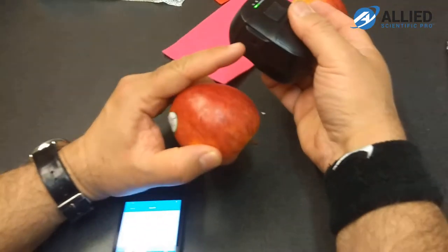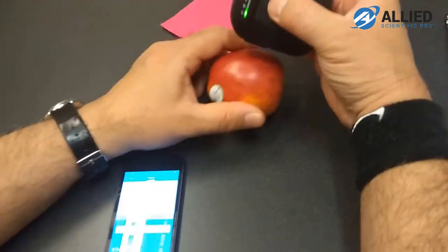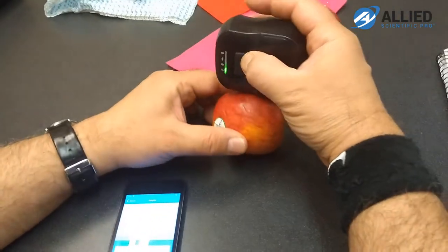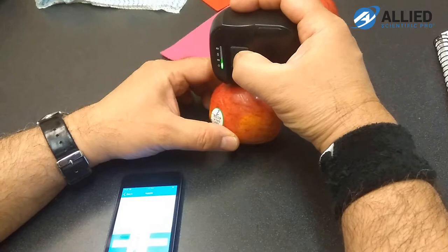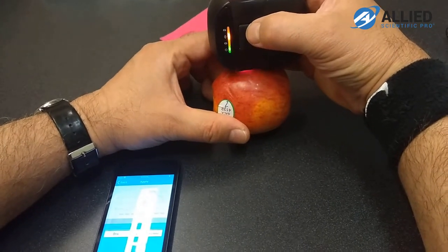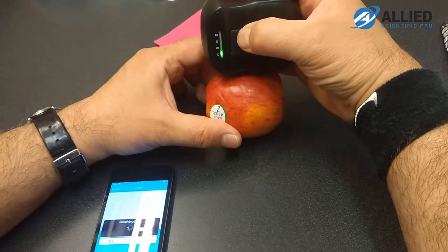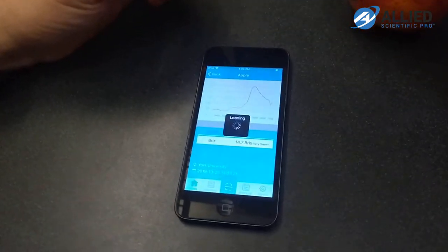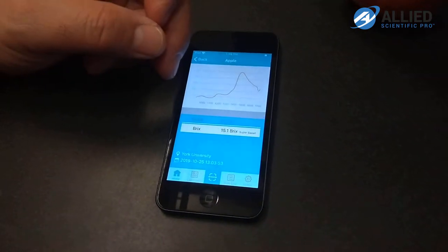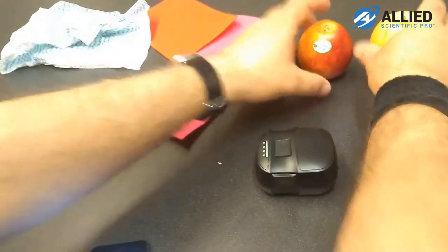Next, we tried a different apple. You can see the lights coming out when the button is pressed — it measures reflectance from the surface of the apple. It's receiving the data, and the result is 15.1 Brix. So this apple is sweeter than the first one.